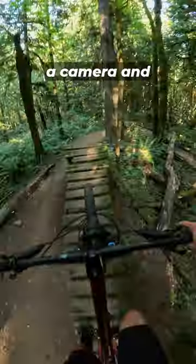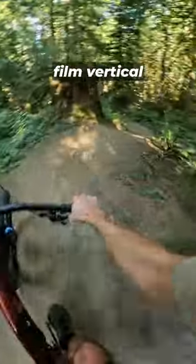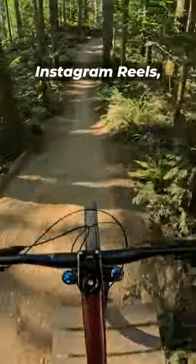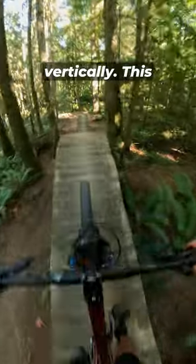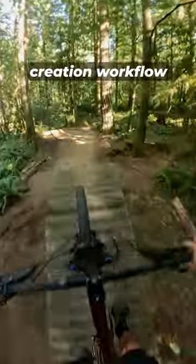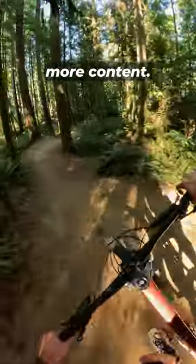The new GoPro 12 is a workhorse of a camera and perfect for mountain bikers looking to film vertical content for YouTube Shorts, Instagram Reels, and TikTok. You don't even need a special adapter to shoot vertically. This new GoPro is going to make my content creation workflow a heck of a lot easier and allow me to kick out more content.